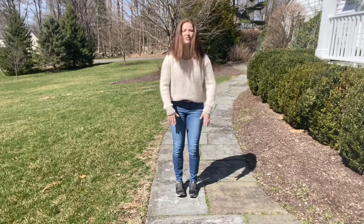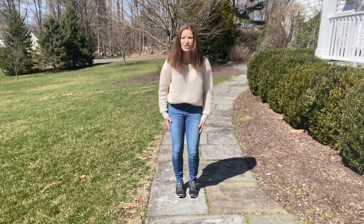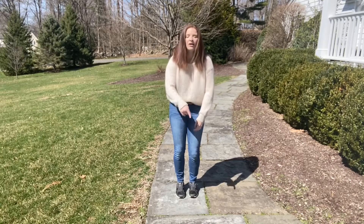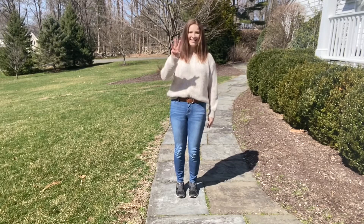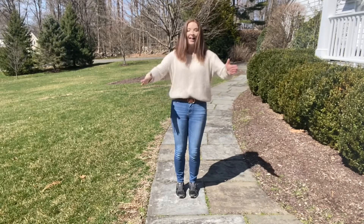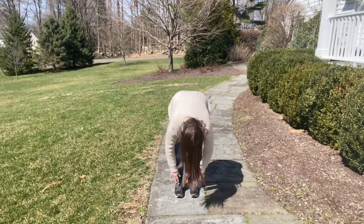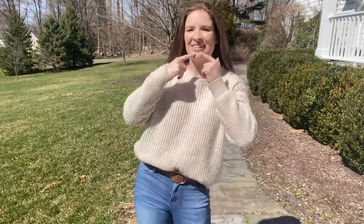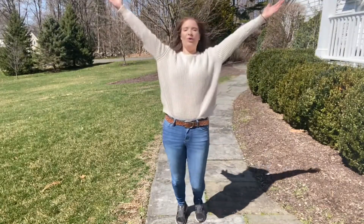Should we try to do it even faster? I don't know if I can do it, but let's try together. Ready? Ready? And a one, and a two, and a three. Head, shoulders, knees and toes, knees and toes. Head, shoulders, knees and toes, knees and toes, and eyes and ears and mouth and nose. Head, shoulders, knees and toes, knees and toes. Woo! We did it!